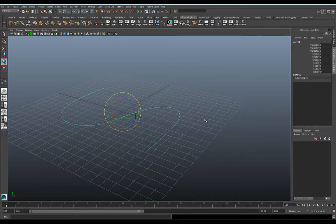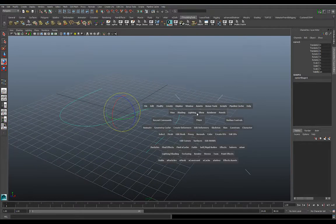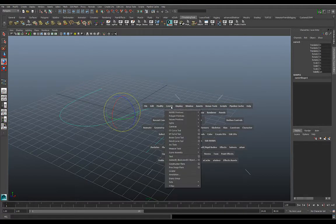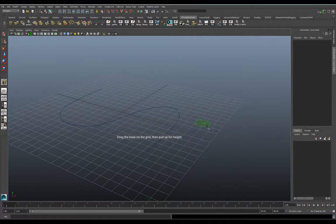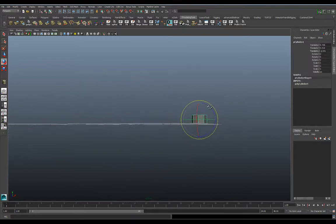Now let's build something that's more cylindrical — a profile curve or a profile piece of geometry. So I'll go to Create, Polygon, and I'll start with a cylinder and just drag something out, really simple.